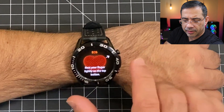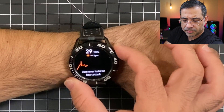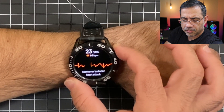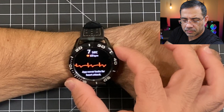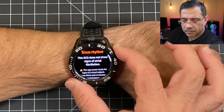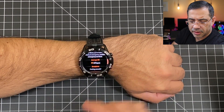So I'm going to rest my hand on the table here, and I'm going to press on the side — and you'll see how this is going to work. Okay, so these are the results, giving me my details.